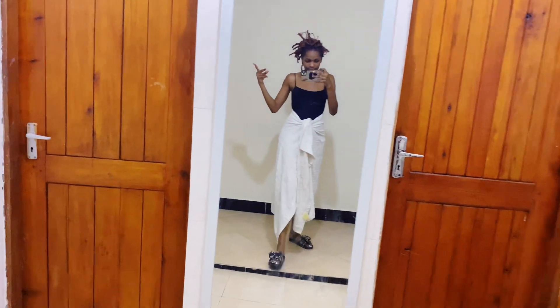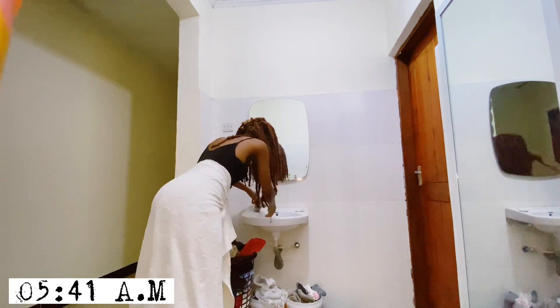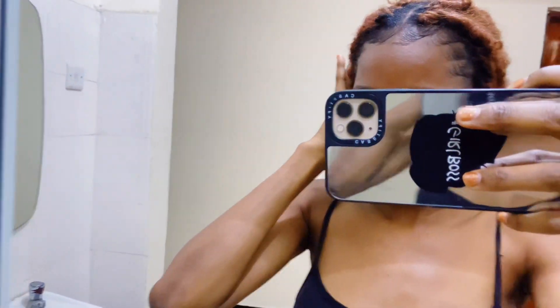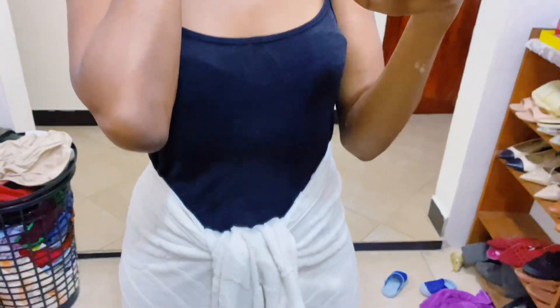Nate, what's up, welcome to the vlog! That is how the laid edges are supposed to look, okay.